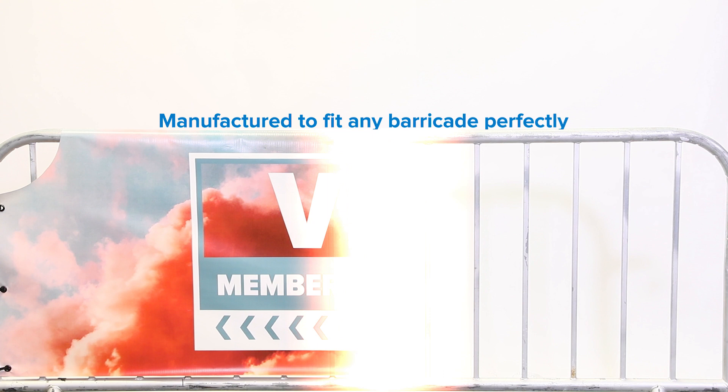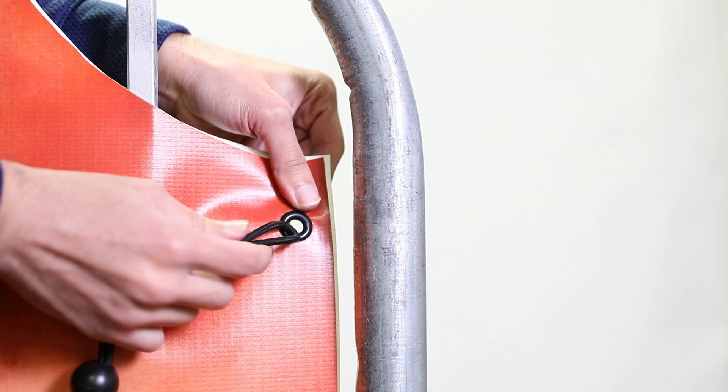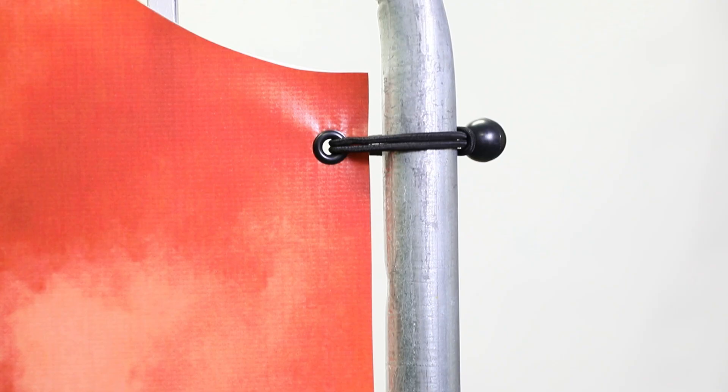That ink will last up to five years in any outdoor environment. The 811 series can be manufactured to fit any size or brand barricade perfectly. To ensure a seamless, long-lasting installation, our barricade covers come finished with premium powder-coated black brass grommets, and we provide six elastic bungee balls for a secure fit around your barricade.